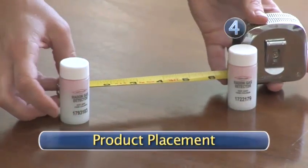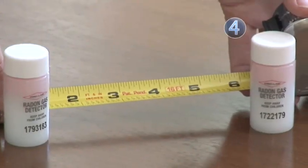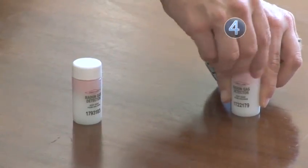Step 4: Product placement. Place both test vials from your kit about 6 inches apart and remove the caps from each of the test vials.